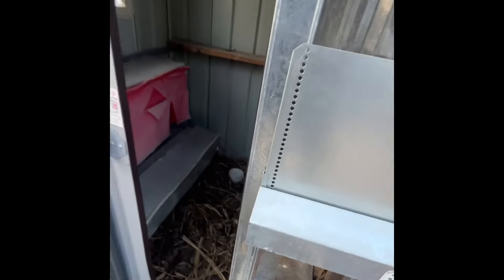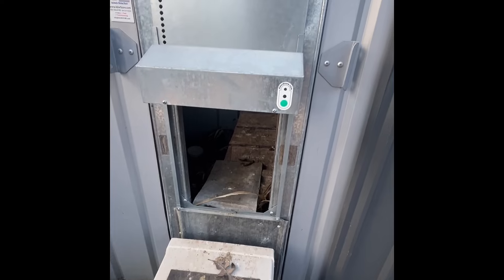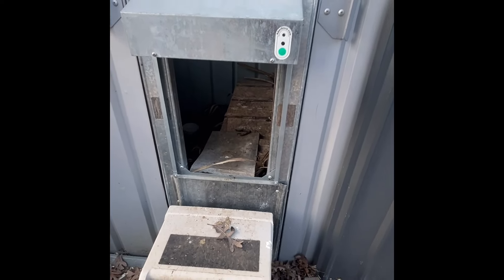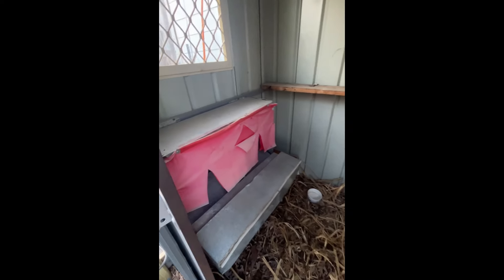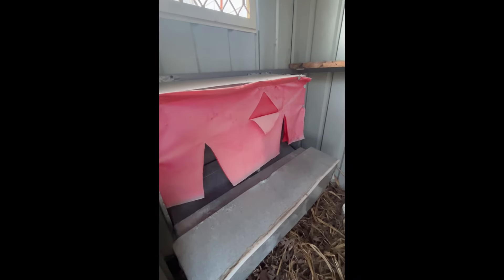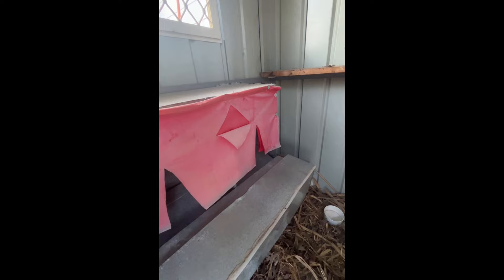Anyways, this is how I easily raise chickens. They have their automatic door so it opens up for them when the sun comes up and closes at night. I have my door here to get in. My coop is just a shed. This is a roll-away nesting box, which I haven't really trained them to use yet — I just put it in here about a week ago.